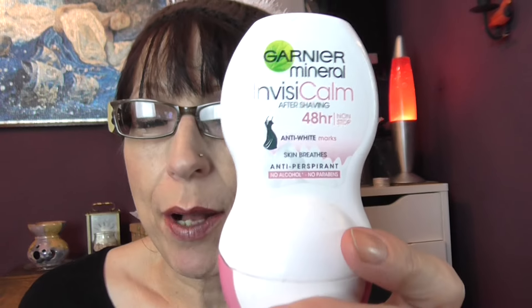I have a Garnier Mineral Invisi Calm after shaving 48-hour non-stop anti-white marks antiperspirant — no alcohol, no parabens. This is a really good deodorant. It does its job, it doesn't sting after you've shaved, and it doesn't leave white marks on black clothing. Very, very good underarm deodorant.